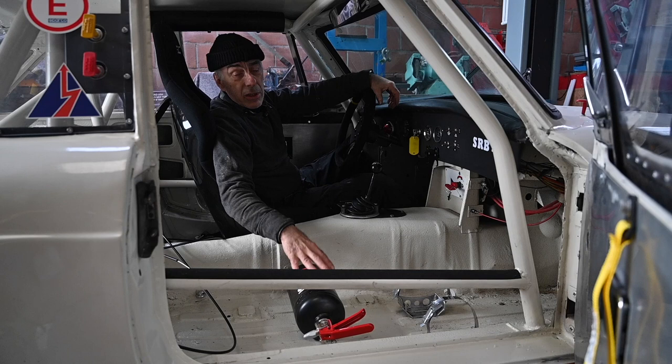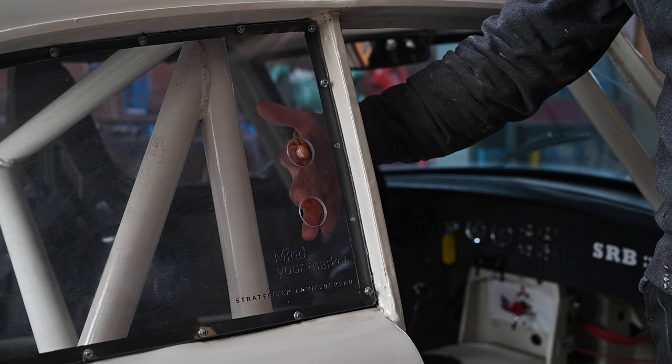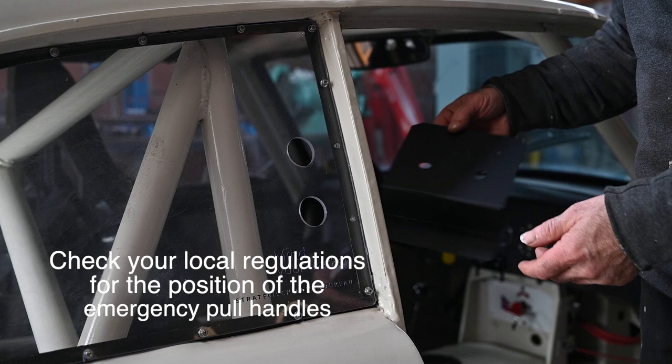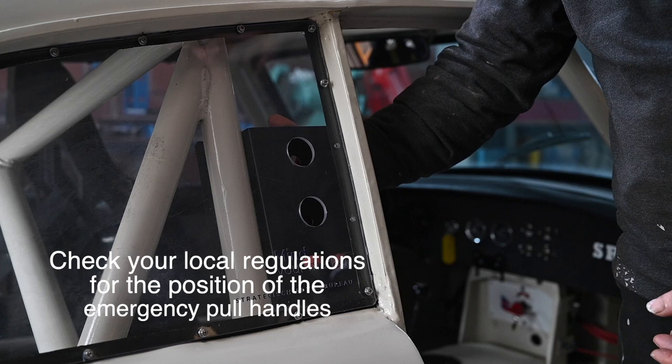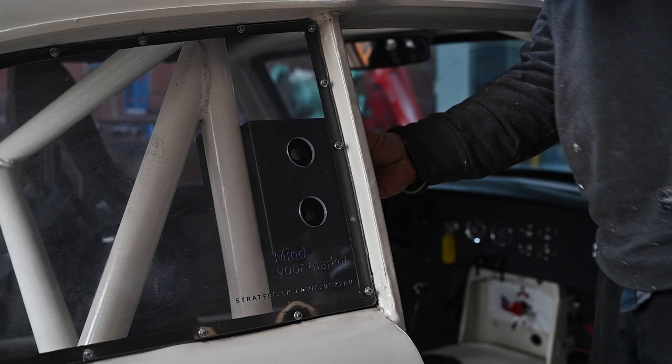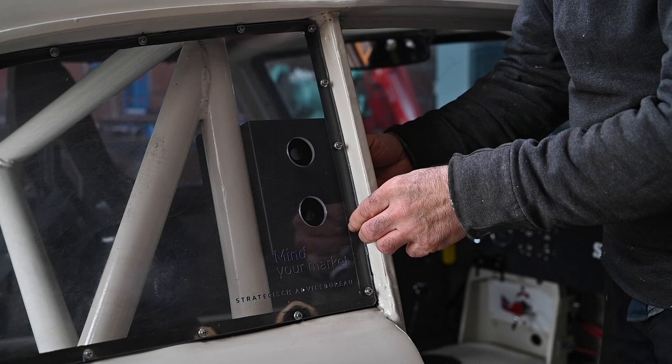I made two holes in the plexiglass where the levers will come through — for both the emergency power shutoff and the fire suppression system. I'm going to mount this on a metal panel that's going to go in the back. I already have it pre-bent, made, and painted black so it can go in nicely. I'm going to install this, and afterwards we'll go ahead and actually install the levers to activate the fire suppression and the power shutoff.